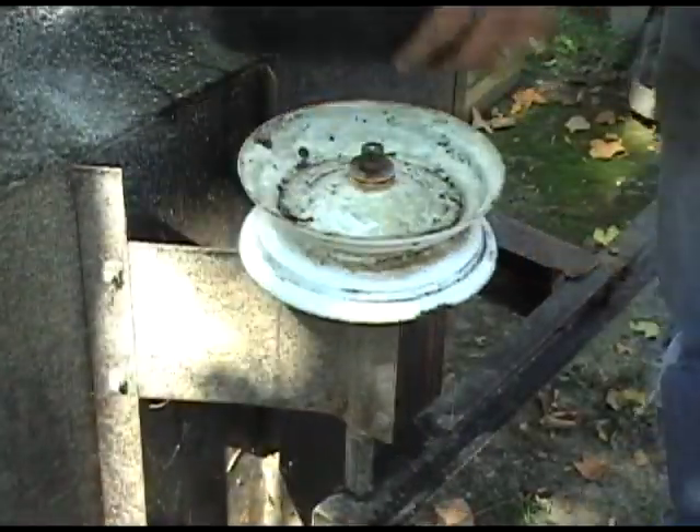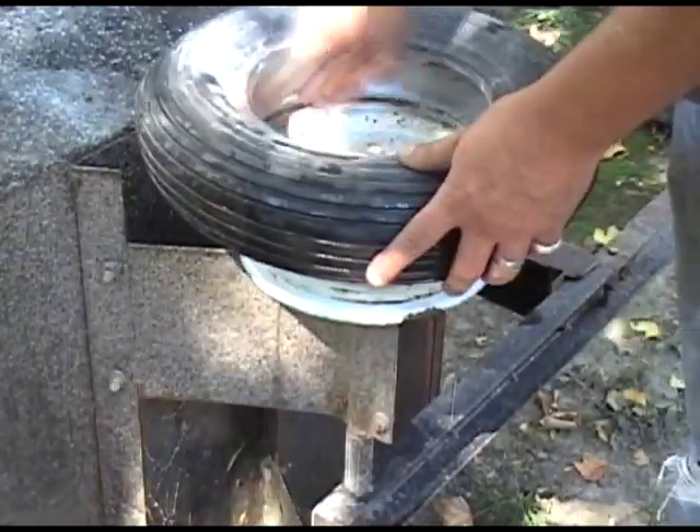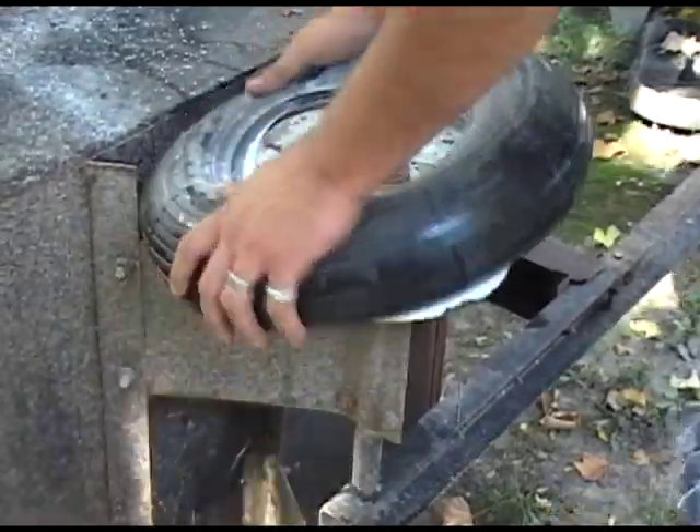I put baby powder in the tire — this helps the tube seat itself as it starts to inflate. When installing the tire, always remember to put the numbers out; this just makes it a whole lot easier later.